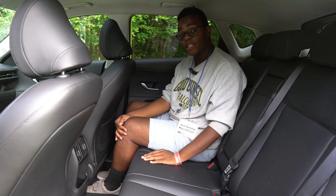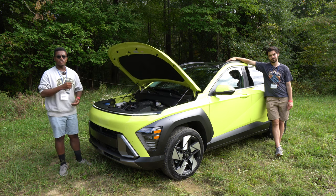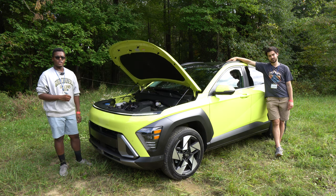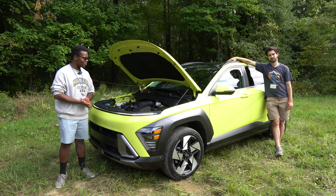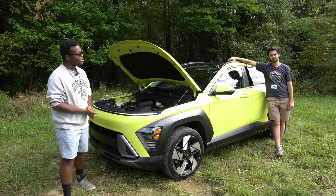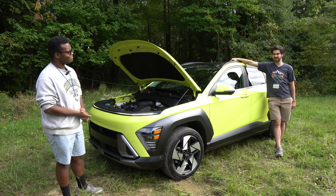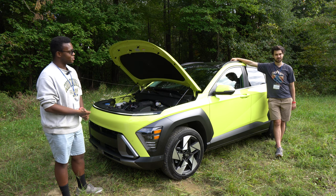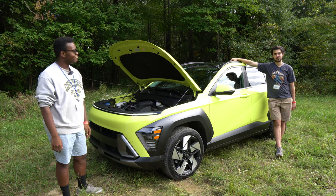Under the hood of the gas Kona is a 1.6-liter turbocharged and direct-injected four-cylinder making 190 horsepower, paired to an eight-speed automatic transmission. It's a reasonably efficient motor getting 24 city and 29 highway MPG. Not bad for a turbocharged all-wheel-drive car. Let's see how the power feels.